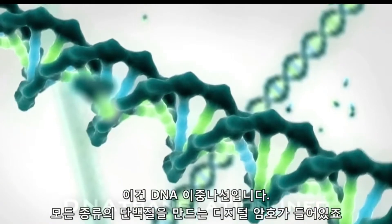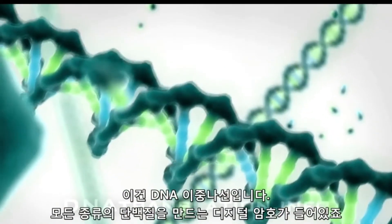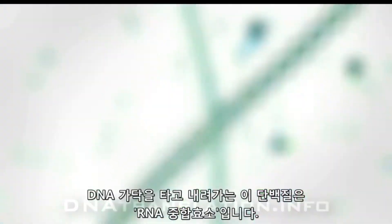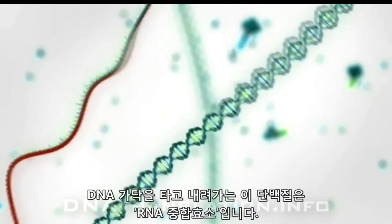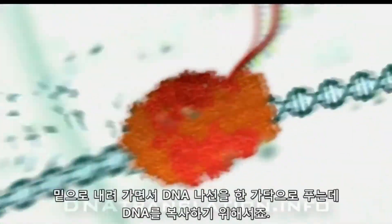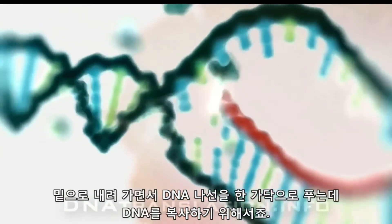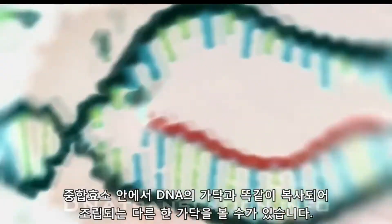This is a DNA double helix containing the digital code which directs the cell in all aspects of operation. And here we see a protein complex called an RNA polymerase traveling down the DNA strand. As it moves down the strand, it carefully unwinds the DNA, preparing it for transcription. Inside the polymerase,